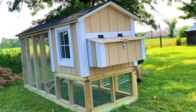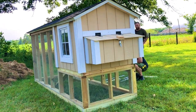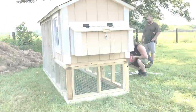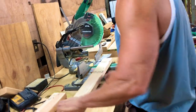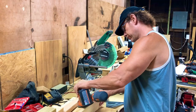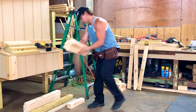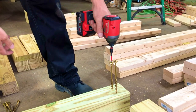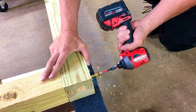Hi everyone, it has been a busy week. We built a chicken coop for our customer. The preparation started with the cutting of boards so that it would be easy, and of course we used quality materials, especially for the base of the coop.